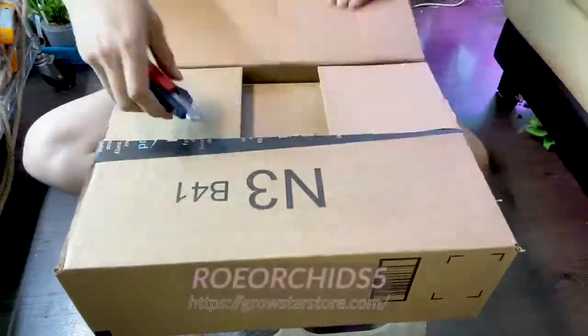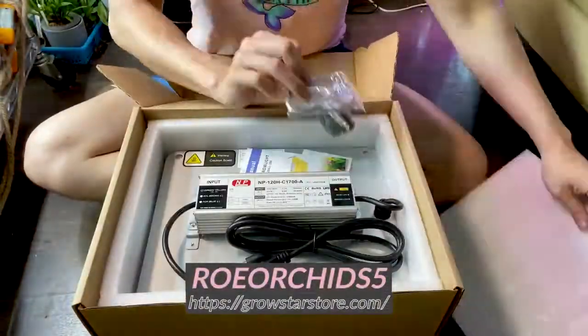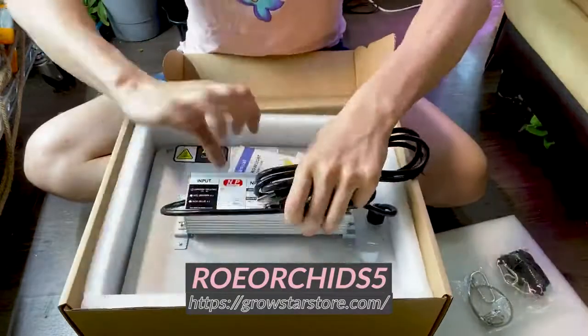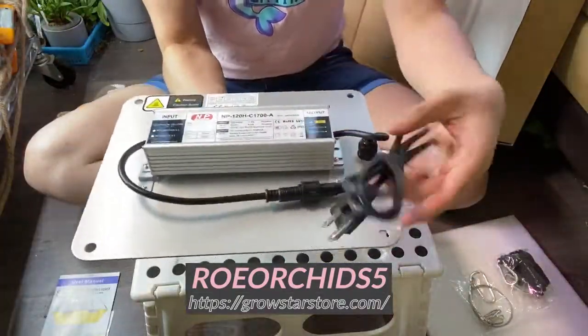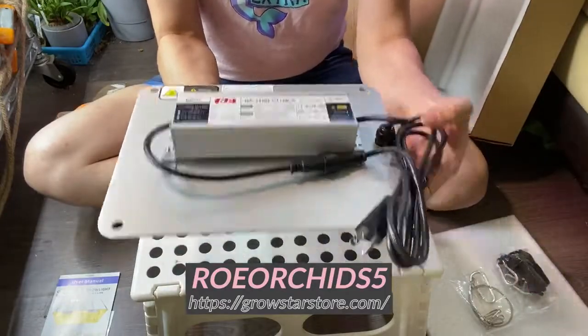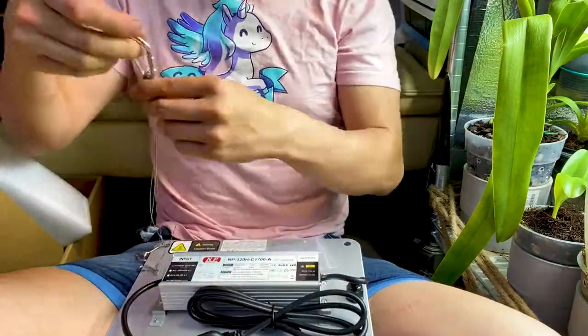Hey guys, welcome back to our channel. Today's video is a product feature and it's sponsored by Growstar. It's one of the LED light panels that we really like to use. If you like this video or want to check them out, the website's linked below. You can also use our code 'Row Orchids' for 5% off. They have a couple of options on lights — it doesn't have to be this panel; there are also some clip-on lights we like to get from them.